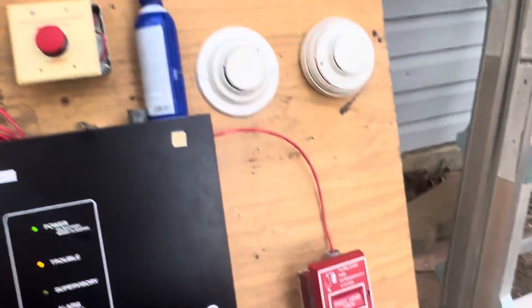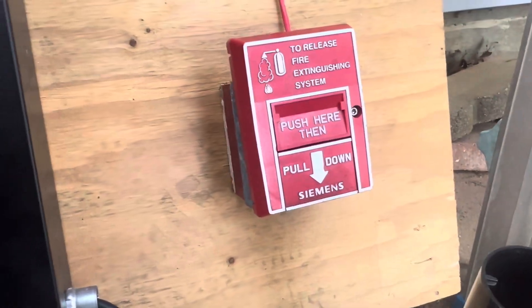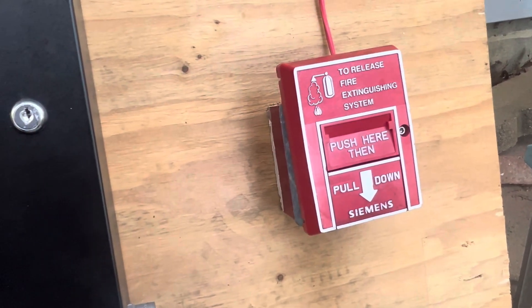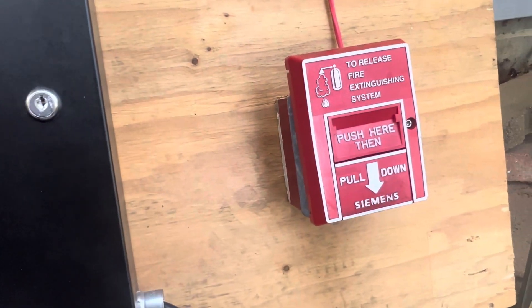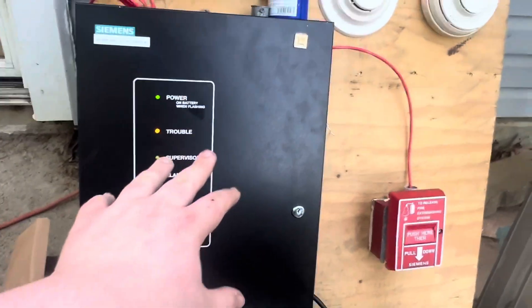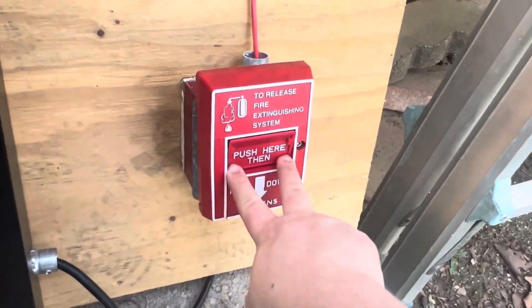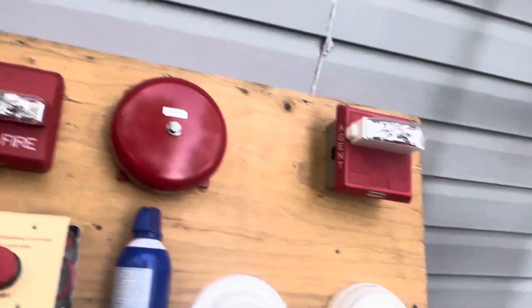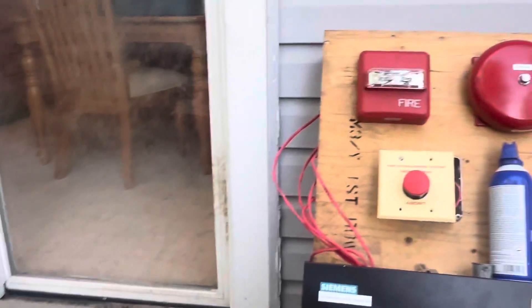Now we'll do a system reset. Now we're going to demonstrate the manual release station. The way this works is it's not like a standard zone — it's essentially just a normally open contact. Basically it will keep the horns going off until it is reset. Even if you silence the panel and reactivate this, it'll go off again. So let's demonstrate it. As you can see, the discharge circuit is still active.